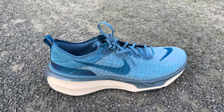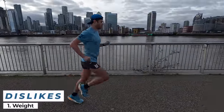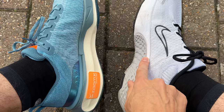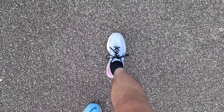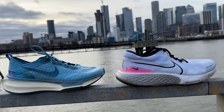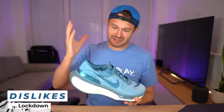Moving on to the dislikes — you can't talk about a Nike Invincible shoe without talking about the weight. If there's one thing I'd have liked changed with version two, it would have been stripping a little weight out. This one has a very slight weight increase — a couple of grams in my size — mainly from the slightly raised stack height. It's still a big shoe, still a heavy shoe. If you didn't like version one and version two for the bulk, you're not going to like this one either.